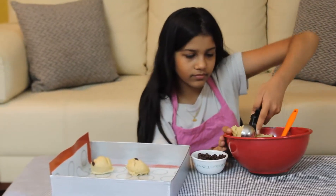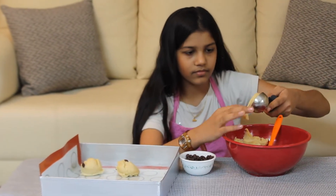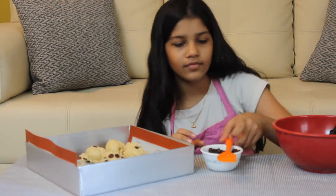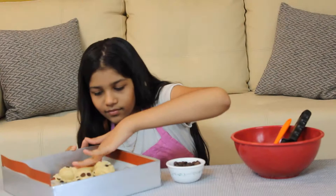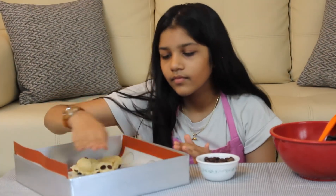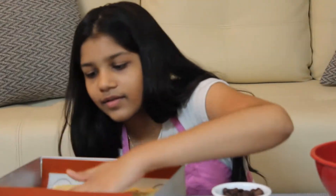I want my cookies to be the same shape and size, so I've taken a scooper and scooped once. Now press the cookies, and when you're done pressing, add some chocolate chips on top.